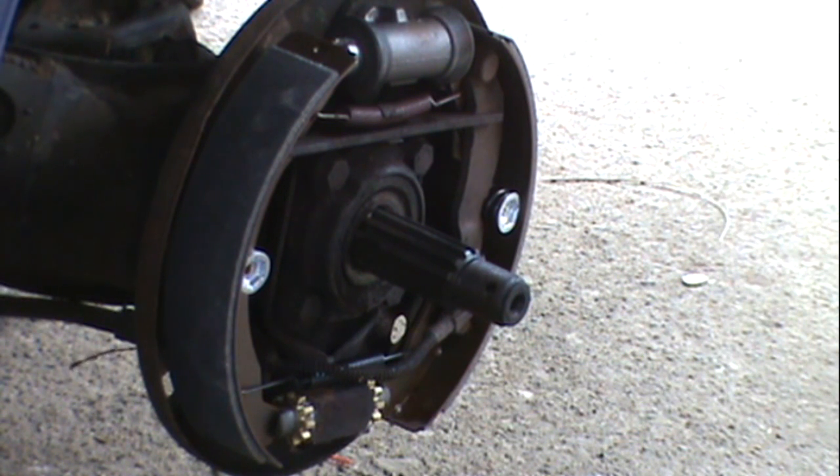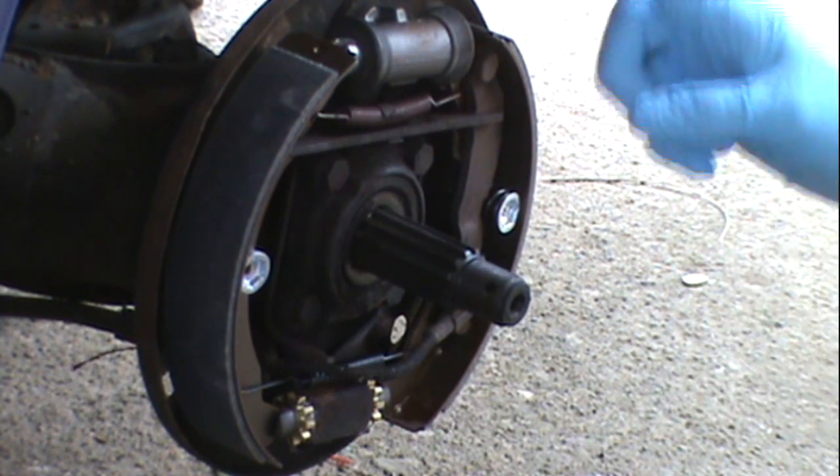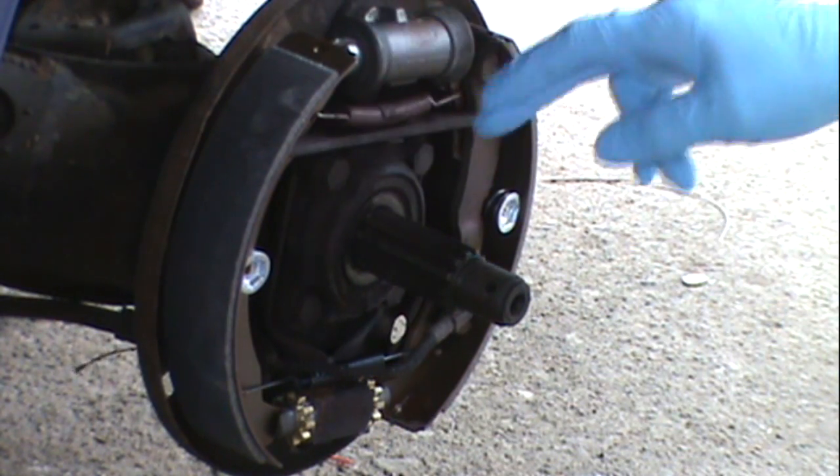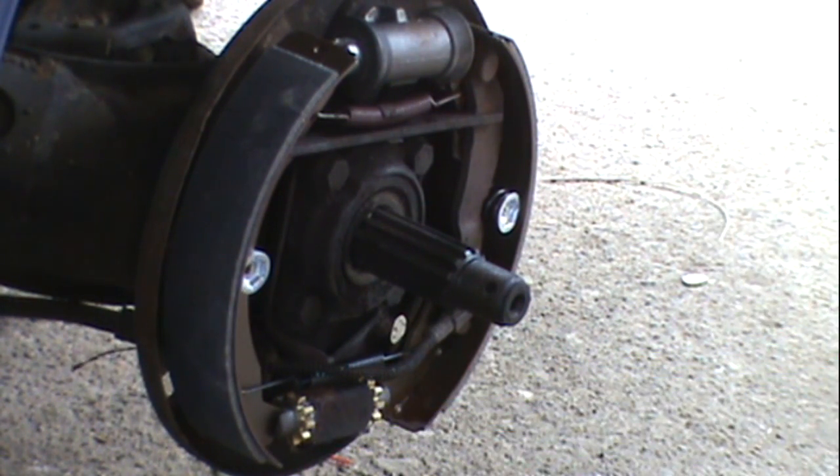Okay, now I believe I'm ready to try putting a drum back on. I replaced all the brake shoes, wheel cylinders, all new springs. I put in some new adjusters.